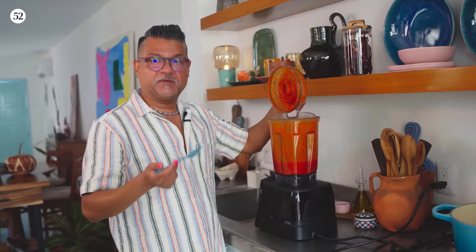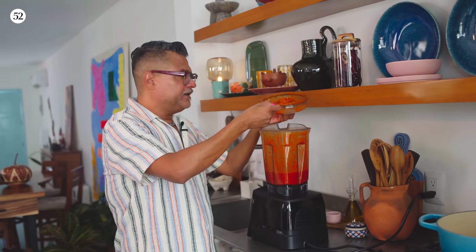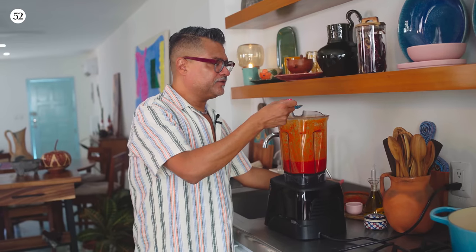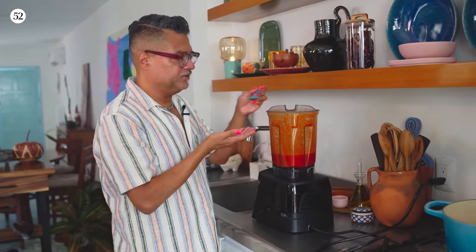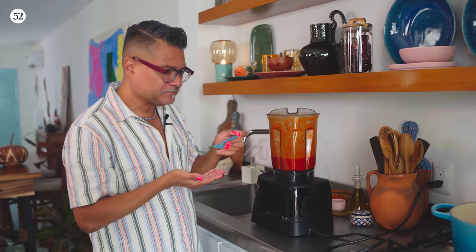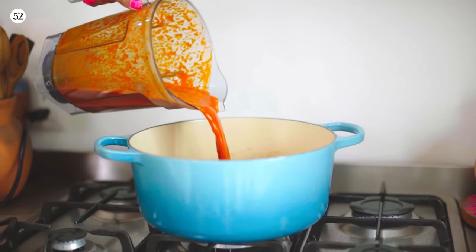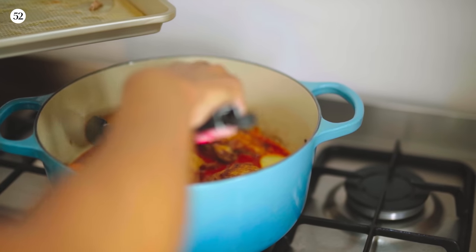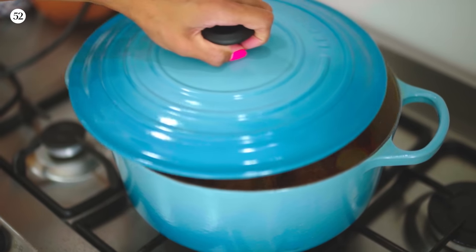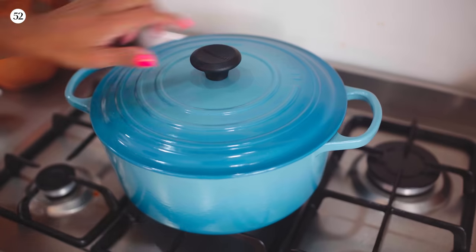I normally tell people when making salsas in a blender not to blend on high because you incorporate a lot of air — but this salsa we're going to cook, and it's really important that it get as thin as possible. I'm just going to give it a little taste. It's really good. Now we're just ready to put everything in the pot and layer the chicken on top. We're going to cover this up and let it simmer until the vegetables are really tender and the chicken is falling off the bone — it's going to be really, really delicious.